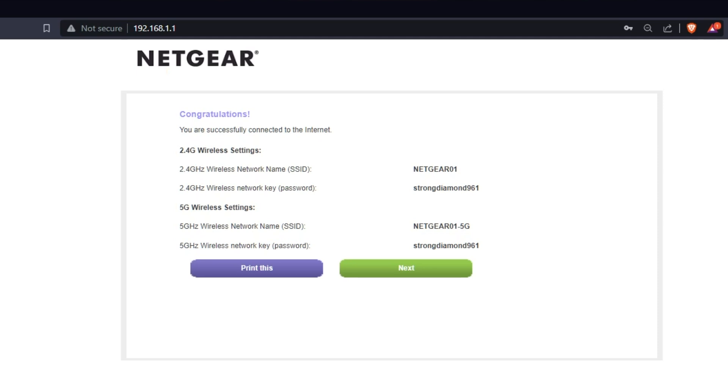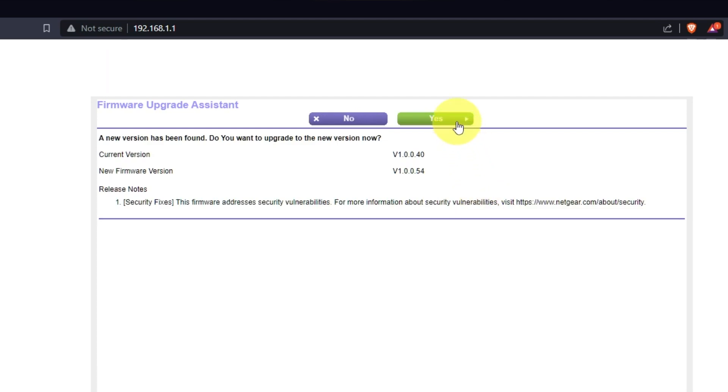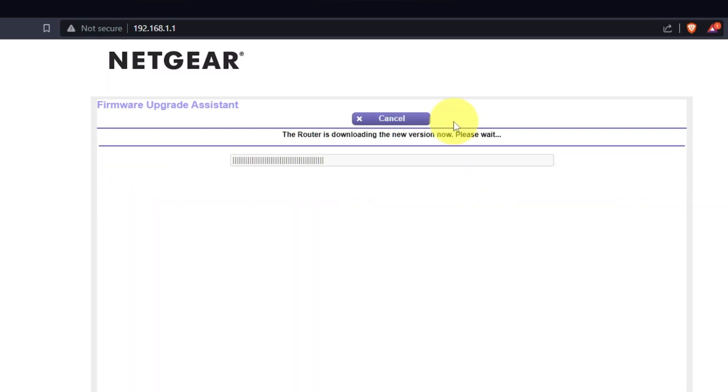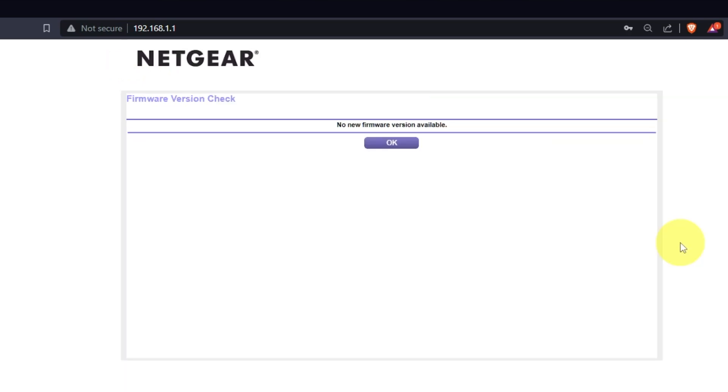The next page will display the information needed to connect to a Wi-Fi network. If you want, you can print them out. Click the Next button. If you haven't updated your router in a while, the next page might automatically start updating the firmware. If a newer version is available, I recommend updating the firmware — it will take about three minutes. Please do not turn off the power or press the reset button. If new firmware is not available, just click OK.